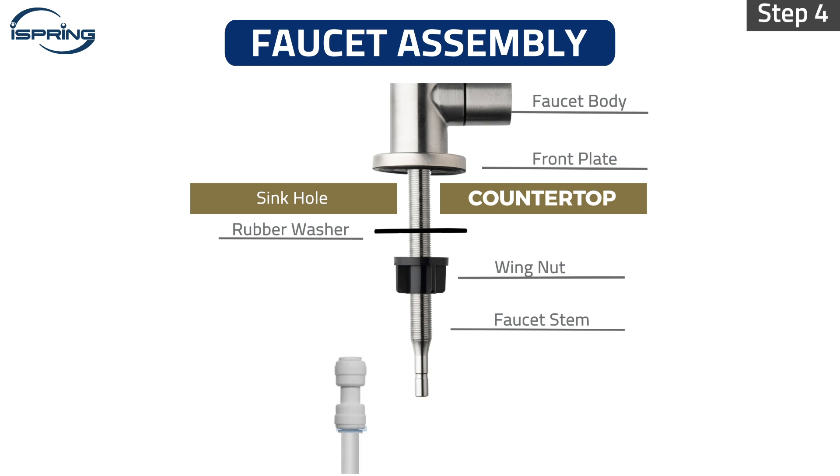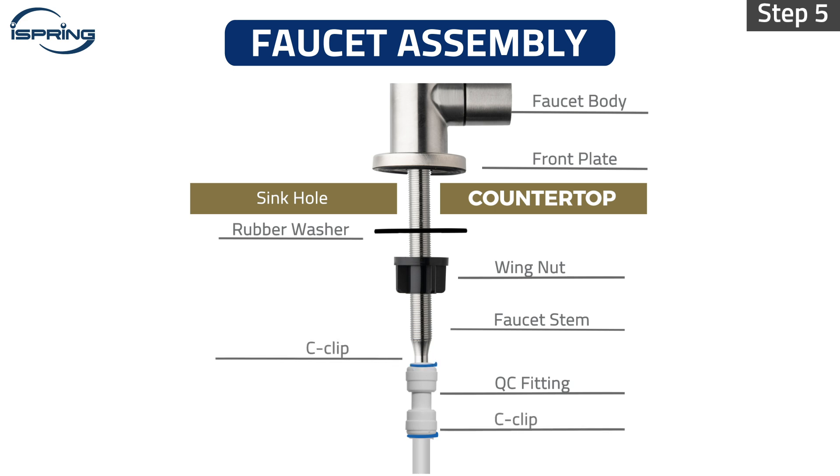Step 4 – Insert the white tubing into the quick-connect fitting half an inch deep, then insert a C-clip to secure the tubing in place. Step 5 – Connect the quick-connect fitting to the faucet stem. Secure the fitting with a C-clip. Measure and cut the tubing. Ensure to leave enough tubing length for future maintenance.